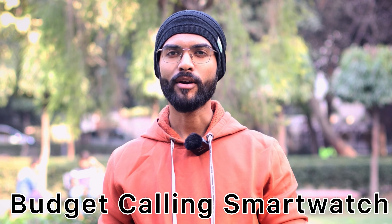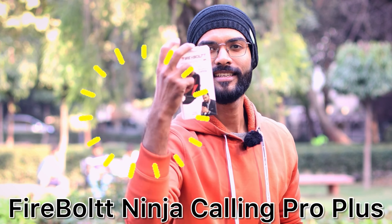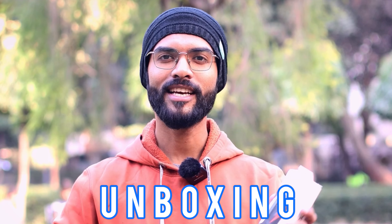Today we are going to talk about a budget calling smartwatch which comes from Firebolt - the Ninja Calling Pro Plus. We will do the unboxing and see what's inside the box, how the build quality of this watch is, how it works, its sensors, and all the things. So let's see till the end of the video.